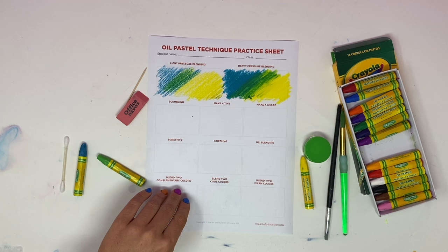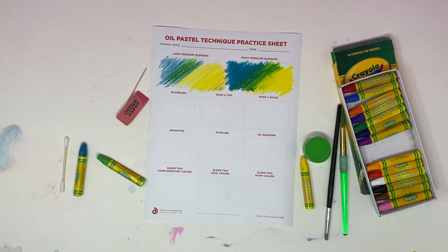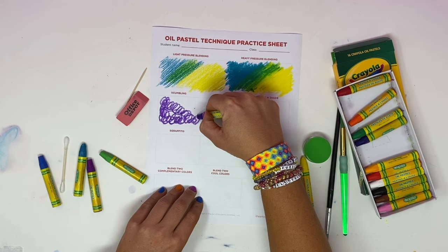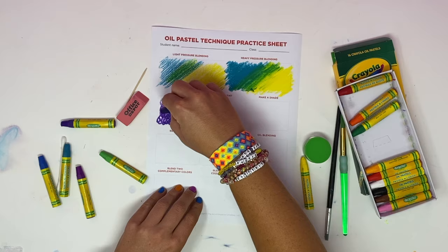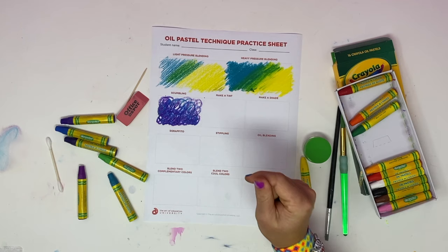The next technique is scumbling, which can mix colors together in an interesting way. I'm going to start a little bit darker — it's almost like you're just scribbling — then go a little bit lighter, and go over top and overlap as well. That's a good technique to add a little bit of texture and get some blending of colors going together.